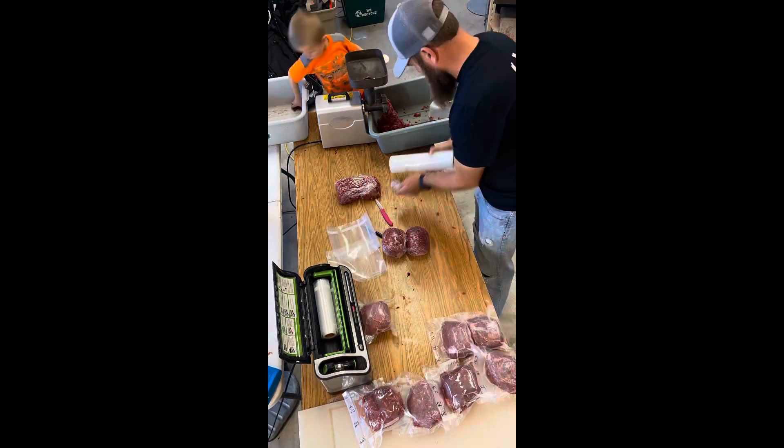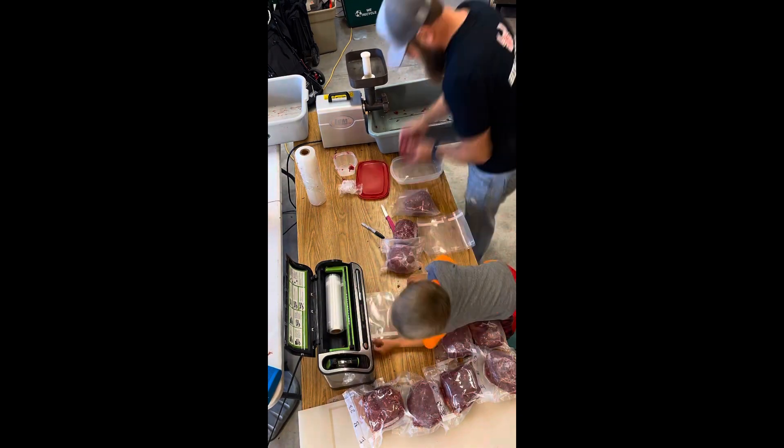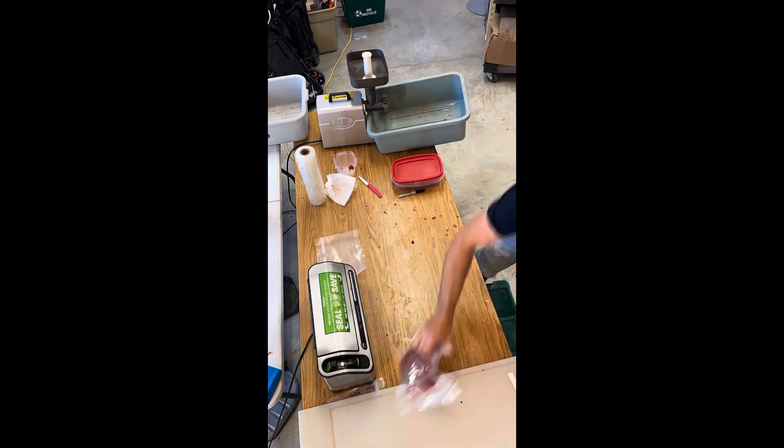Here we're grinding the meat with a LEM grinder and we're using a FoodSaver vacuum sealer to package all this burger.